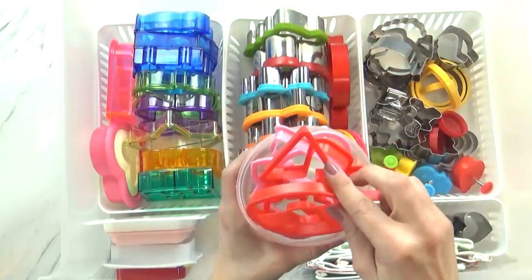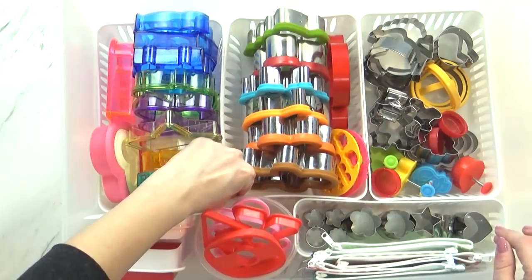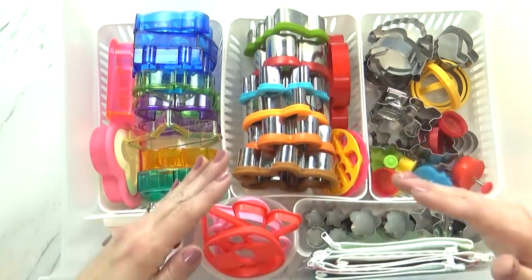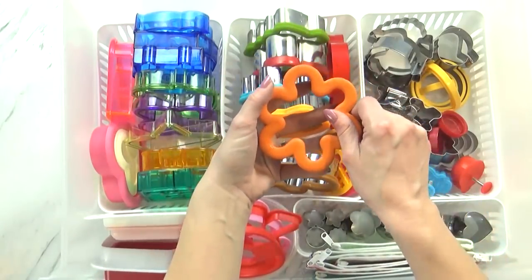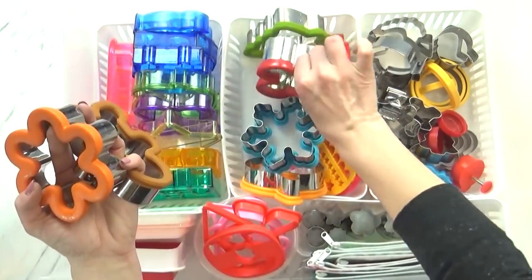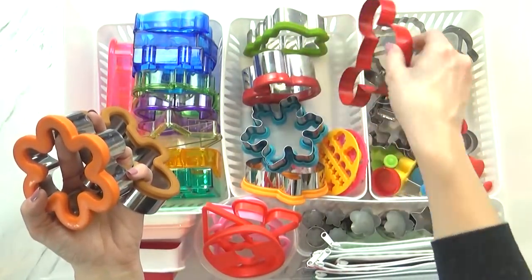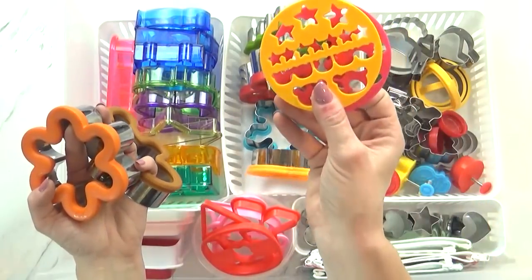Now again for this drawer I have lots of these little white dividers — they're all from the Dollar Tree. In this section I have all of my Wilton brand cutters. These ones are the metal ones with the soft grip — they're really nice. I have a flower one, gingerbread man, pumpkin, snowflake. My favorite one is the Mickey Mouse one — that's from Disneyland. I have a Christmas tree, another Mickey one, and some smaller cutters.